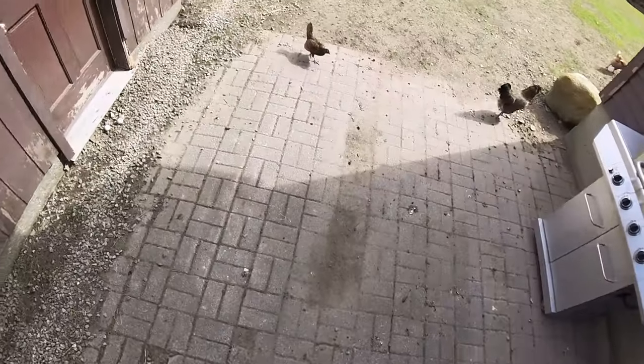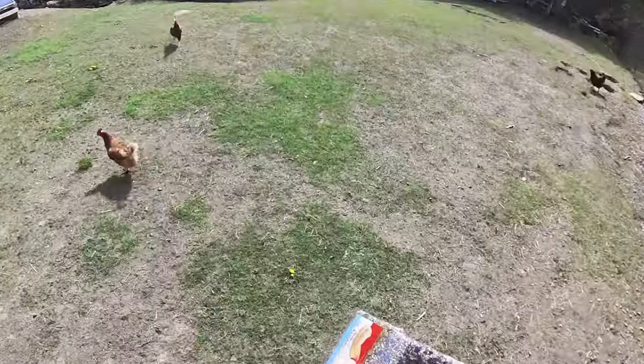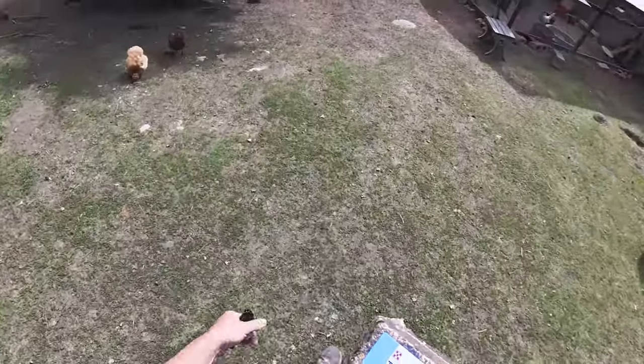Hello everyone, let me give the chickens a little treat. Squawky mom over there — got a flock flock. Put this in their hut, so if they're really hungry they can eat this in the morning instead of greens.